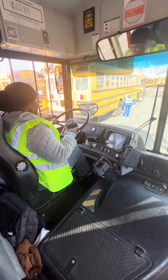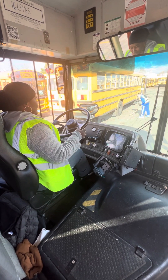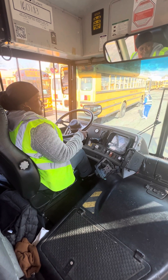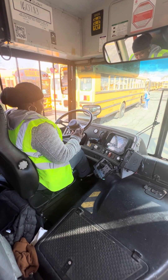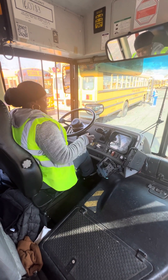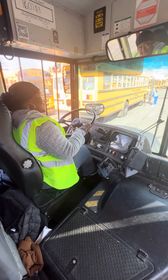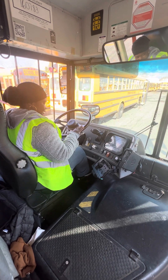My service brake is working. My bus didn't move left or right — the steering wheel turned no more than two inches. My service brake is working. Very good. Secure your bus — and that's how you complete your pre-trip inspection. Very good.